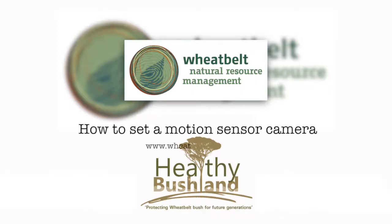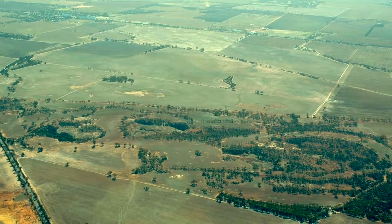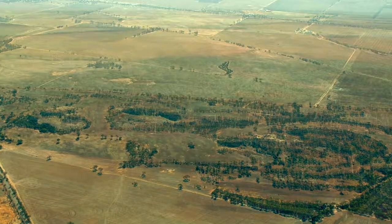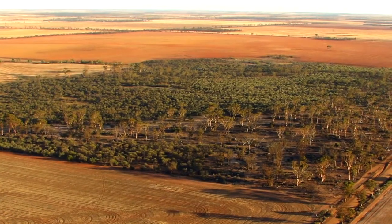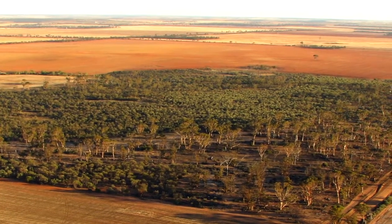Why is remnant bushland so important? We all know that it provides habitat for flora and fauna, but it can also protect crops against salinity and acid soil, help prevent erosion, and enhance property values. These patches of remnant bush in the wheat belt are like islands. It is very difficult for animals to move from one patch of bush to the next. That is why connecting the remnant bushland is so important.